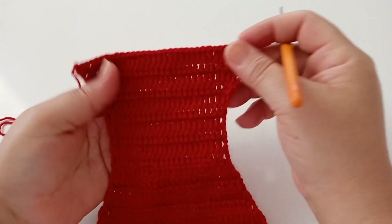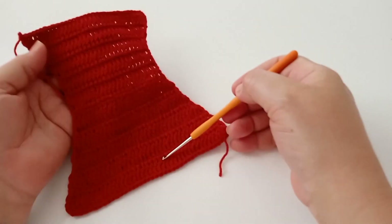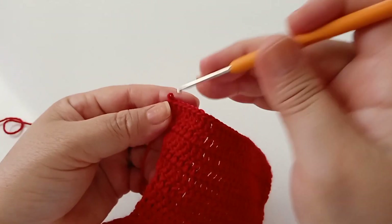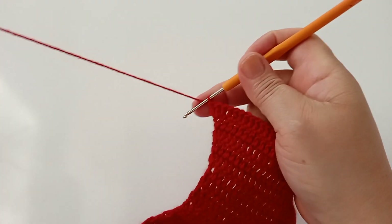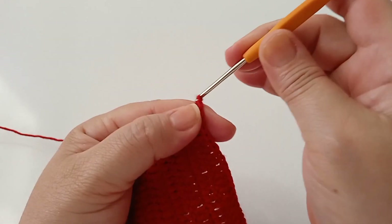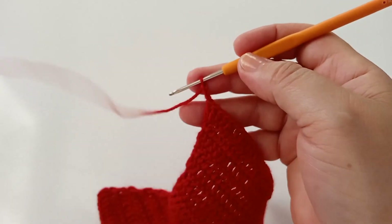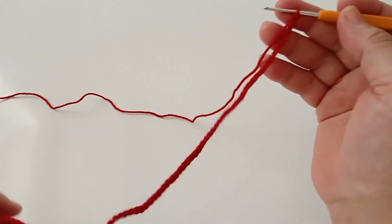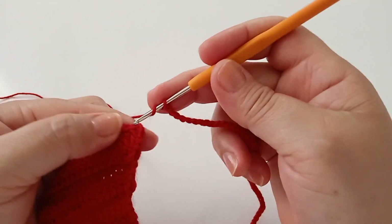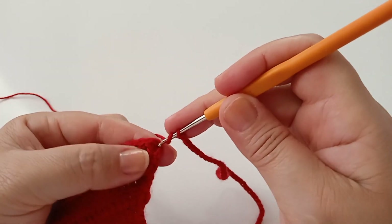Pronto, terminei. Ficou um total de dez carreiras na frente e dez carreiras na parte de trás. Agora vou subir as correntes para separar a parte das pernas. Vou subir um total de cinquenta e seis correntinhas. Fiz as cinquenta e seis correntes — vou trabalhar na parte de trás, que vai ficar com onze carreiras agora.